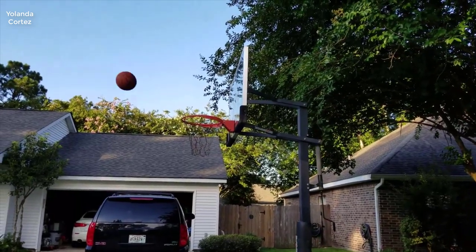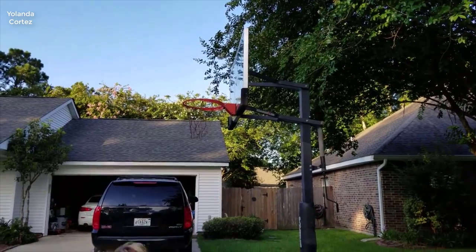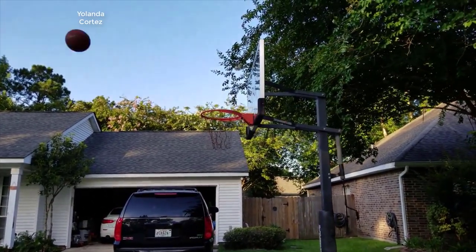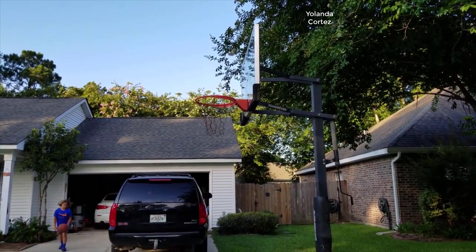Hey guys, how's it going? Today I want to do just kind of a quick review for you guys on the Silverback in-ground basketball hoop. I hadn't seen too many reviews on this, so I thought I'd just give you guys my two cents based on my experience and let you know what I thought about it in case you were thinking of getting one for yourself.